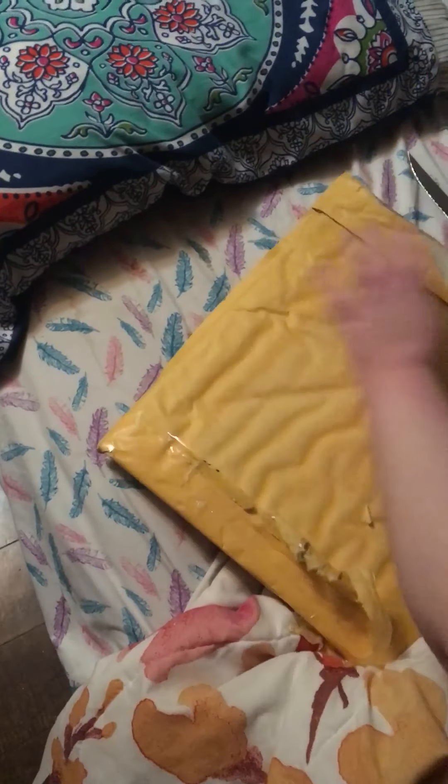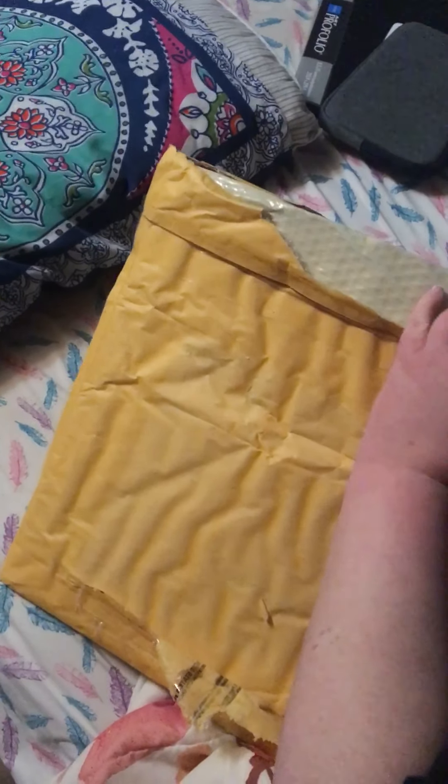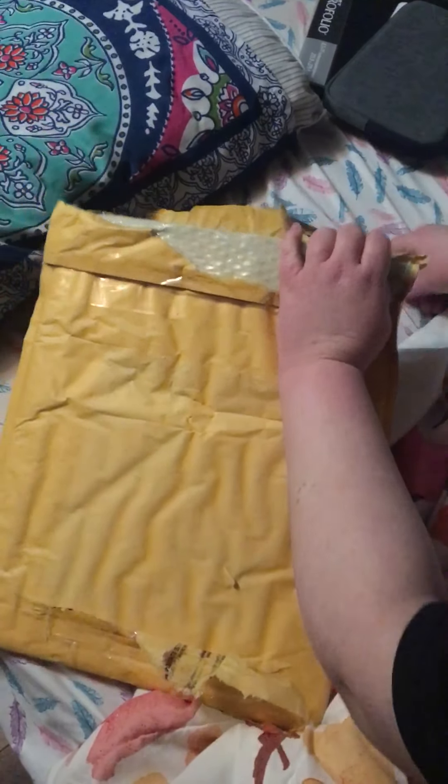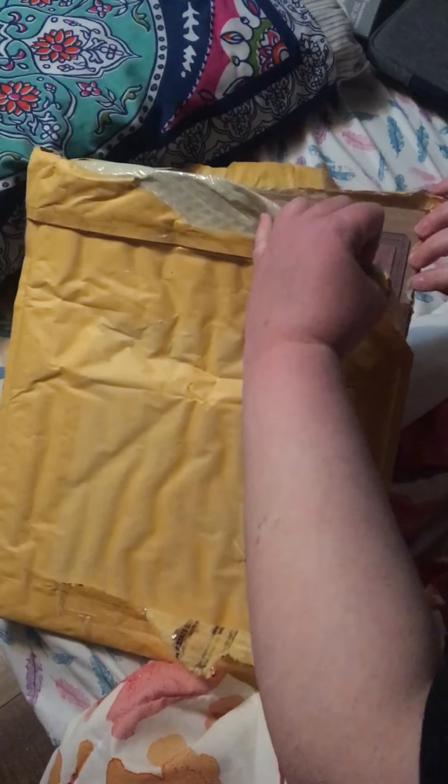The packaging was on point. It is an 11 by 14. I can get into this bad boy. It is an 11 by 14.